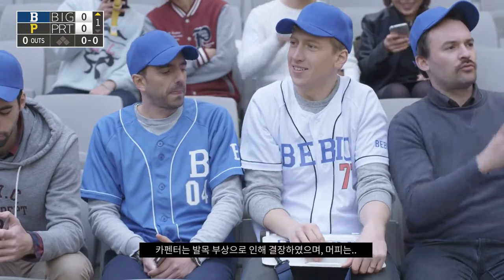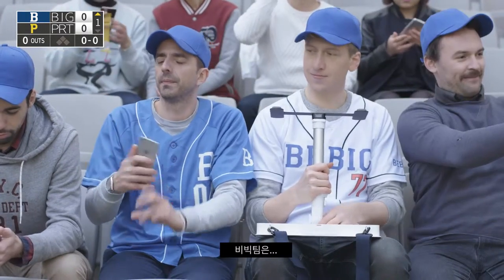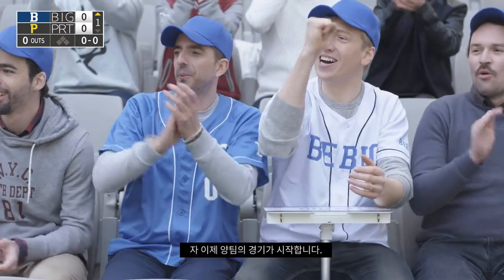Carpenter is out due to a sprained ankle and Murphy is going to be a tough matchup. The B-Big team is taking on their rivals. Now let's get to the action.